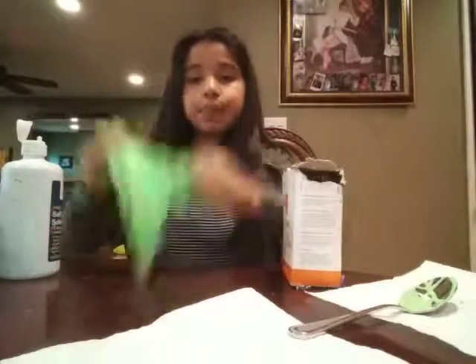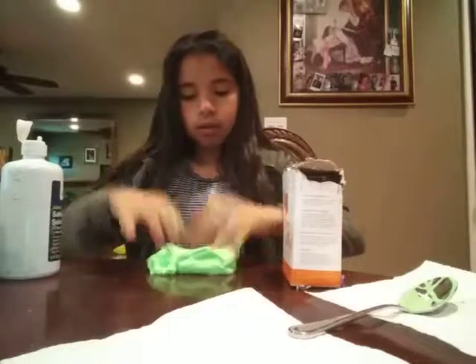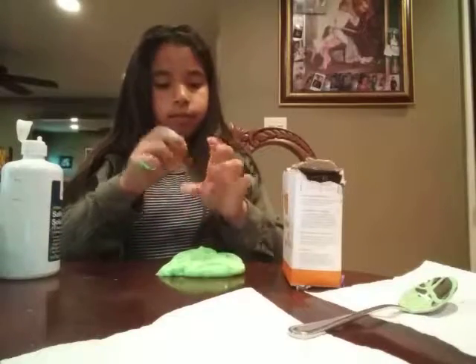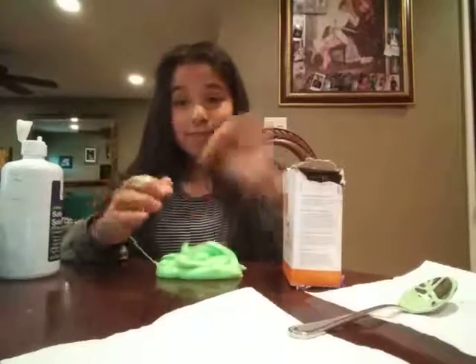So this is Ruby's slime — it's really good slime. Hope you guys enjoyed this video and I'll see you in five minutes, literally five minutes, for Alexandra's slime. Bye! Well, not really bye, but see you in the next video. Bye!